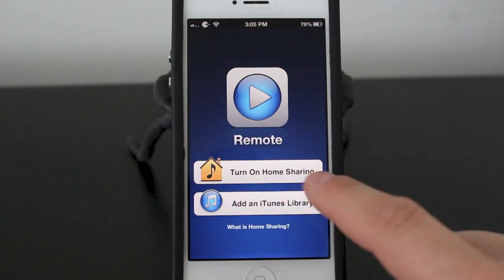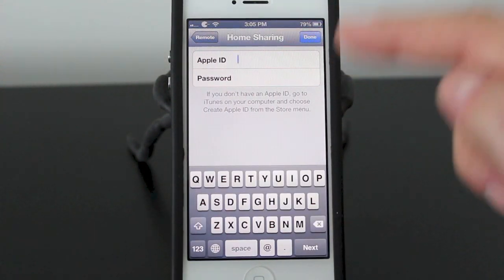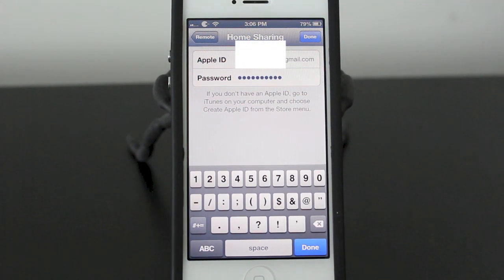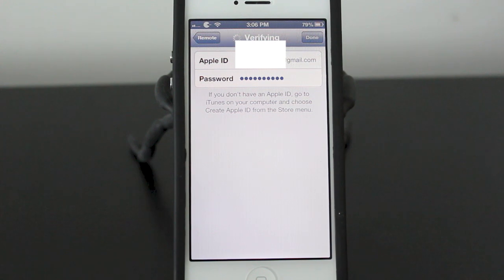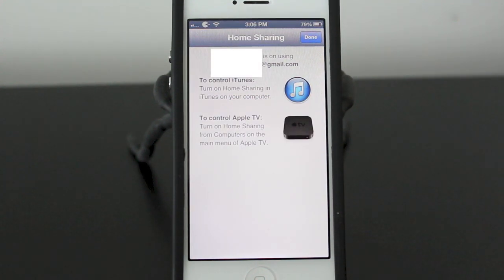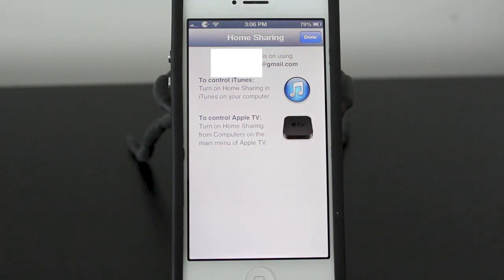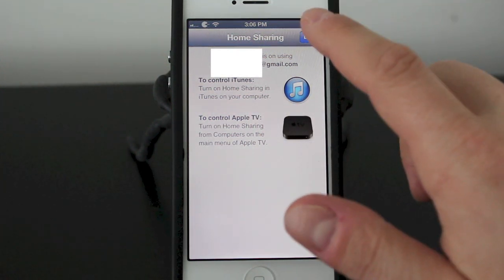What you need to do next is turn on home sharing. When you tap that, it's going to ask for your Apple ID as well as your password, so go ahead and enter that. Once you've entered your Apple ID and password, click done at the top. It'll verify it and now you're ready to go with home sharing. It'll give you a quick instruction — turn on home sharing to use this with your iTunes, and you can also use this to work with your Apple TV. Go ahead and hit done.